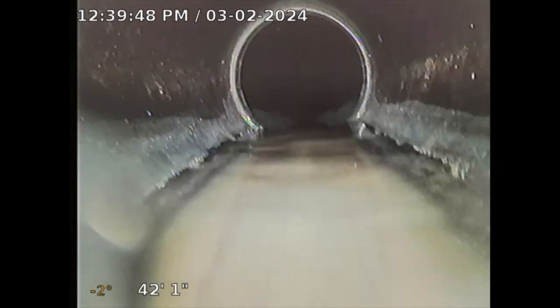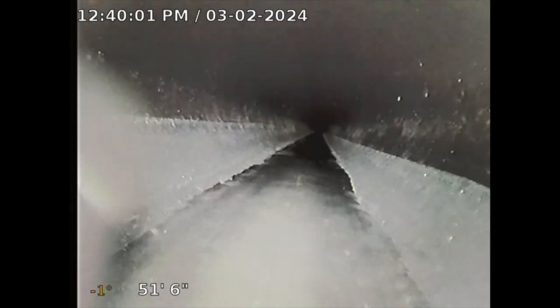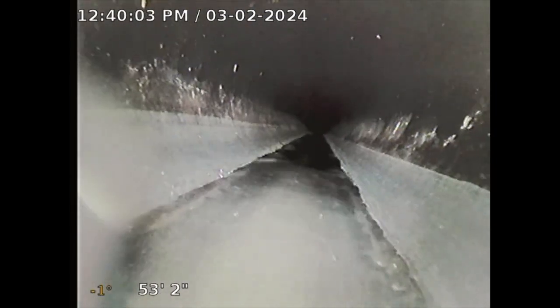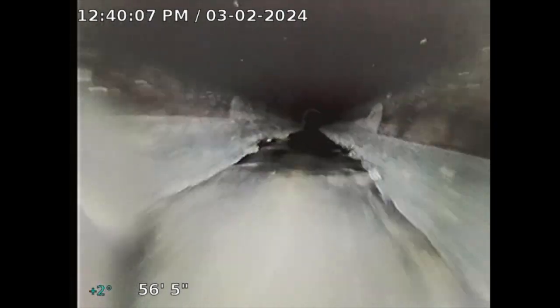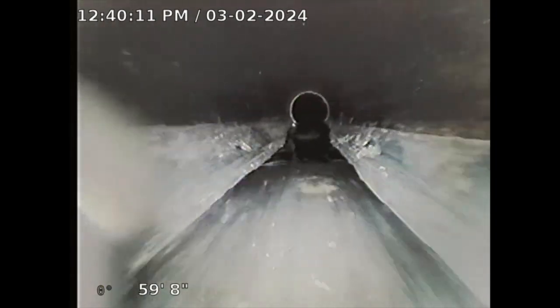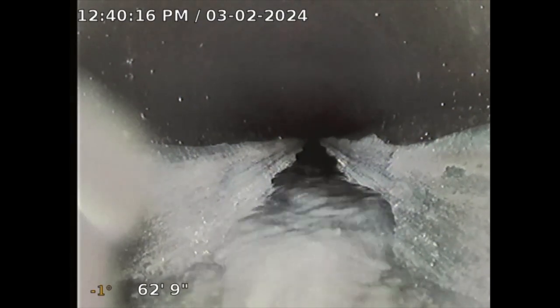The homeowner is responsible all the way to the connection. What the city does is provide you with a sewer line, but the homeowner is responsible to tap into it. Obviously when the property is built, they tapped into it, but any issues that arise are the responsibility of the homeowner. So it's a good idea to always get these sewer line inspections.